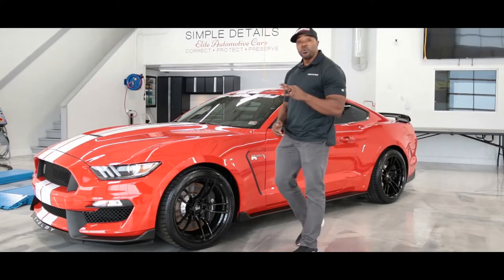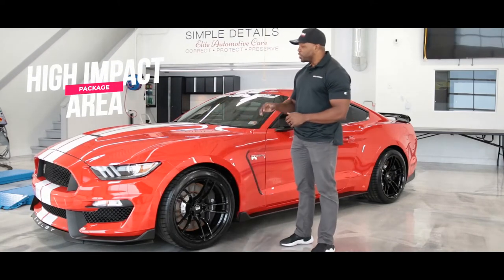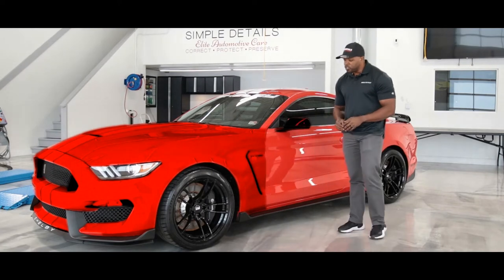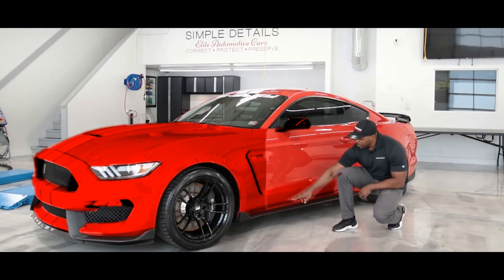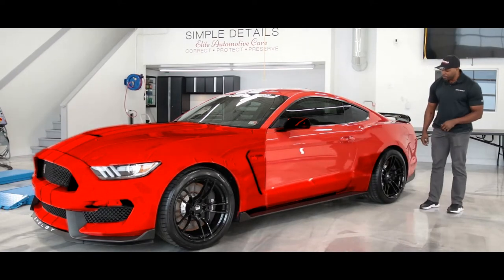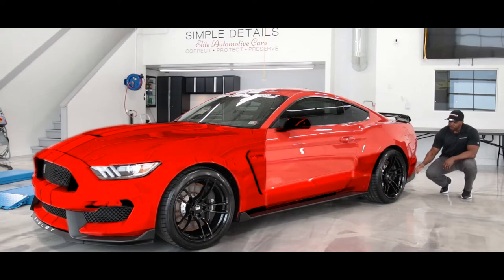The third package we offer — and our most popular — is our high impact area package. The high impact area package includes everything that the full front-end covers, but in addition we also add protection to the lower parts of the door, the full rocker panels right below the actual door, the lower extremities of the side of the car, the front portion of the rear quarter panel, and what we call our rear wheel guards.